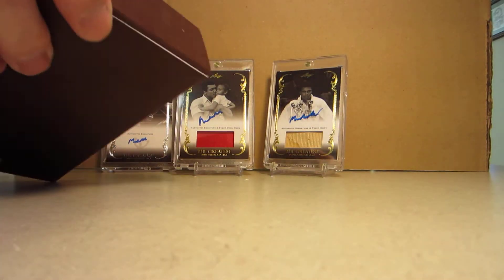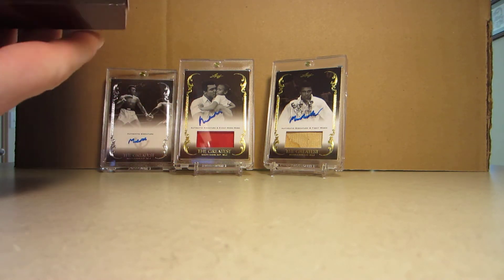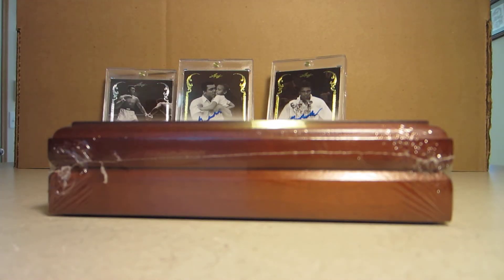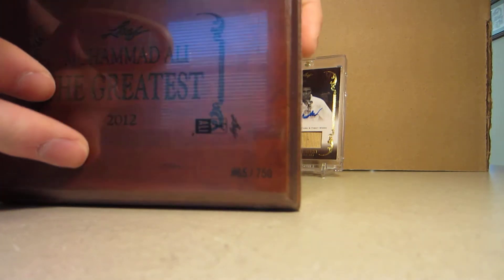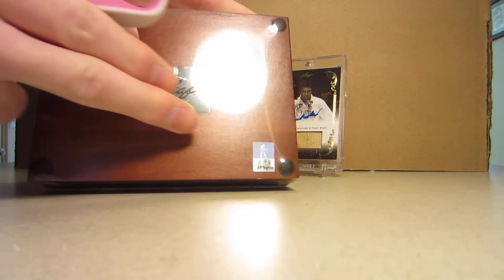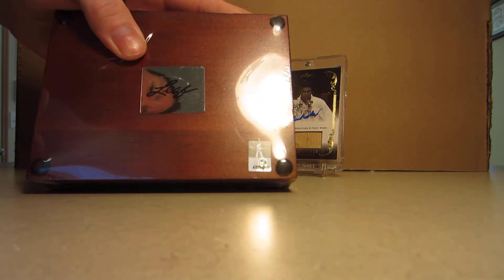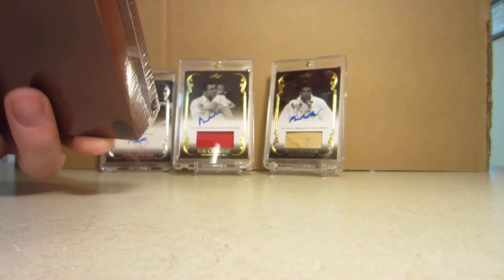And here we go — one per box. As with the other ones, always look for the hologram on the outside of the plastic and the one that is on the interior on the box itself. The serial number should match the box that it came in.